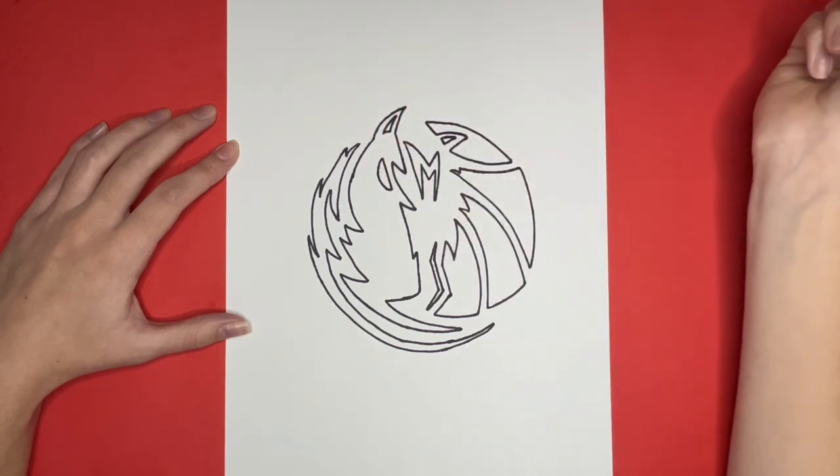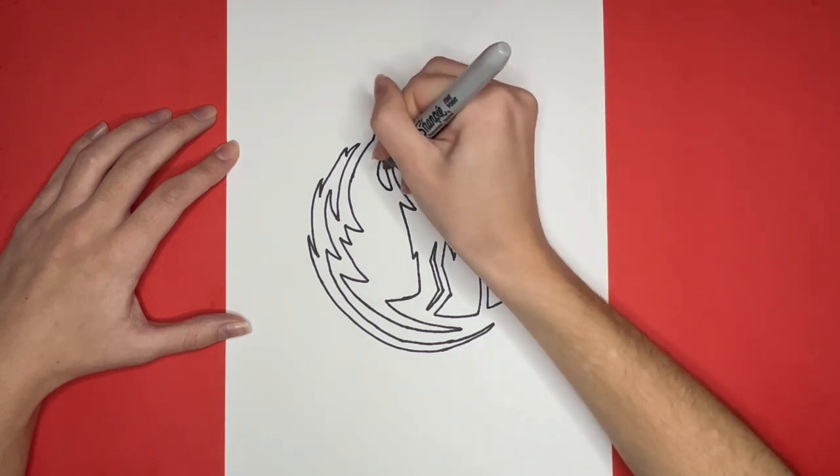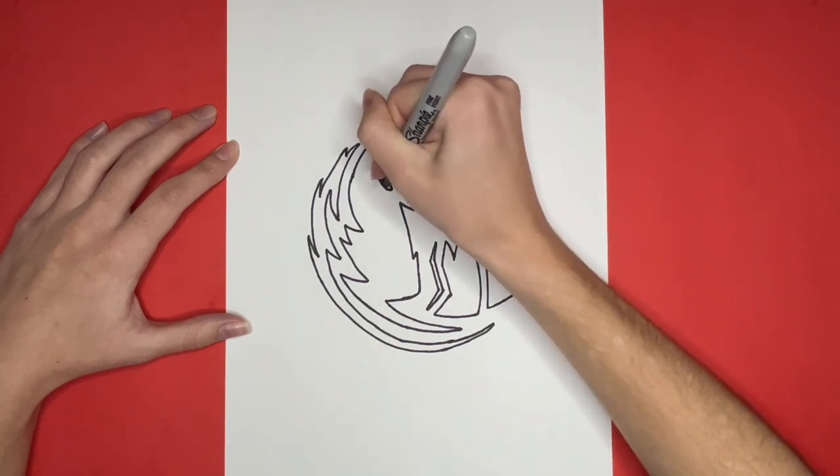Then in the middle of that half circle, we are going to draw a curved line. We are going to color in the bottom half of that half circle, below the curved line, black.